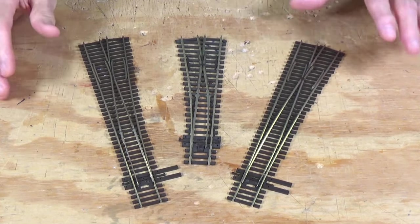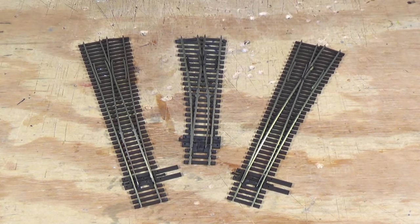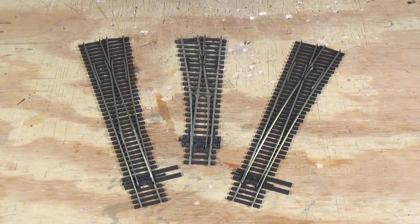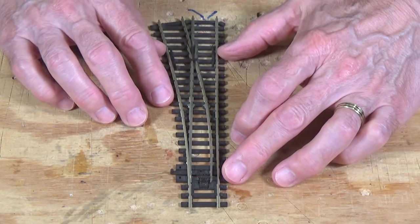I've got all three types of turnouts lined up here on the workbench. So let's go ahead and take a look at the difference between these various types of turnouts, starting first with the Insulfrog.